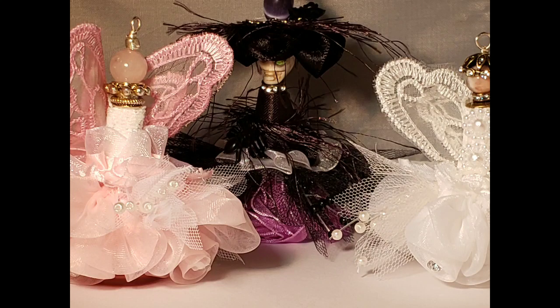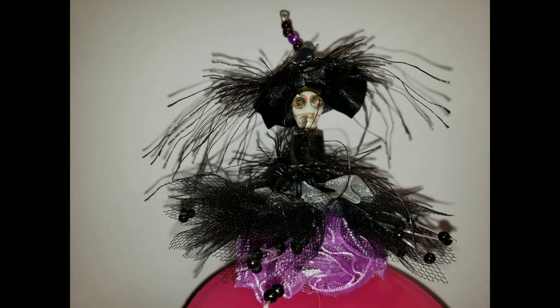Hello, welcome to my channel and week four of the Spooktacular Halloween collaboration hosted by Crafty Michelle. I'm Sheena Lee, or Healing Montana Nana, and you will find the other participants in this collaboration in the description box below.